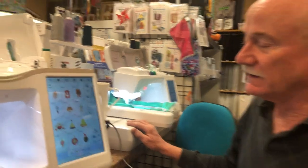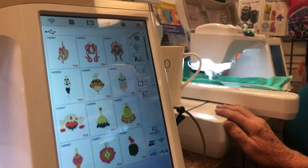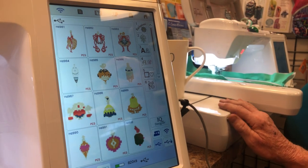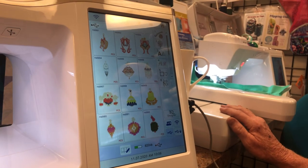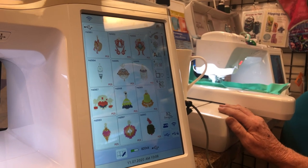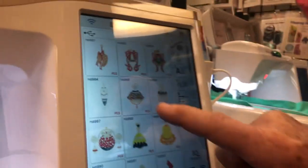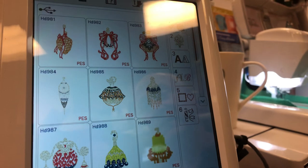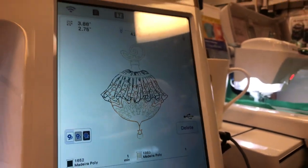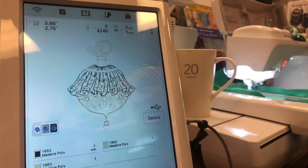Oh look — we have Christmas ornaments! These might be some lost favorites of yours. You don't have to have somebody transfer them from a floppy disk to a USB stick — you can take them right off of here. If I wanted to pick this one... it's still working. It's not going to let me pick it until it finishes transferring. There we go — very cute design. Some old favorites.